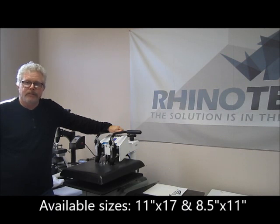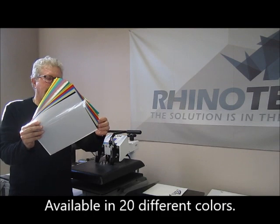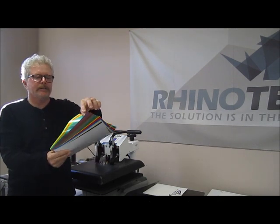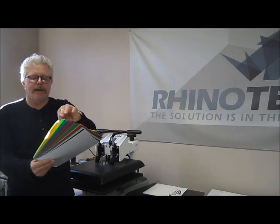It comes in at 11x17 and 8.5x11, and in 20 different specific colors — white, black, blues, reds, metallics, gold, raspberry, copper, and neon.